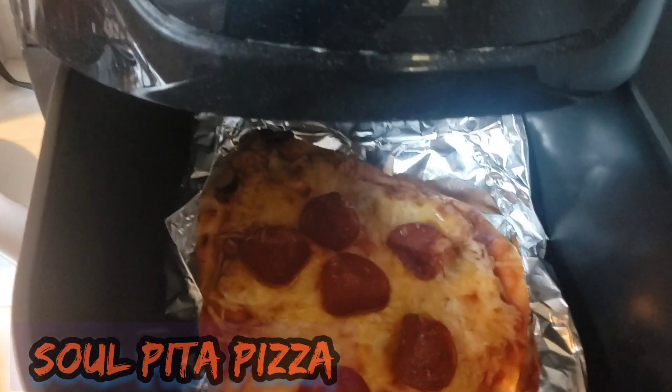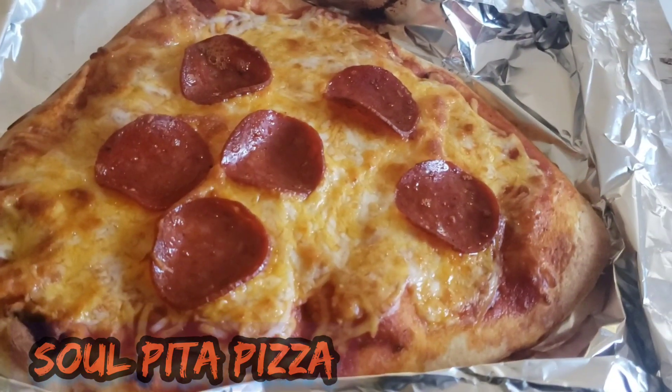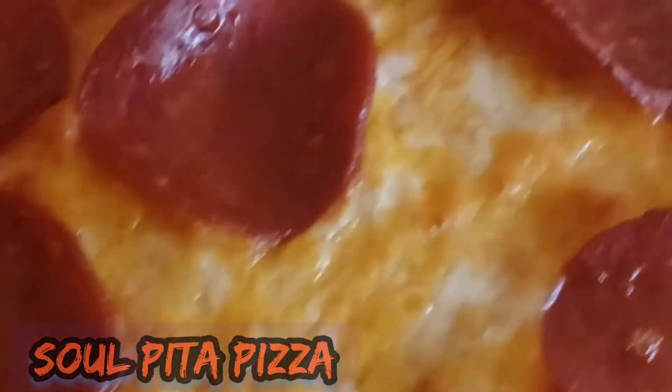We throw it in the air fryer. The air fryer gives it the heat, the crispy, the crunch, and it melts it properly.